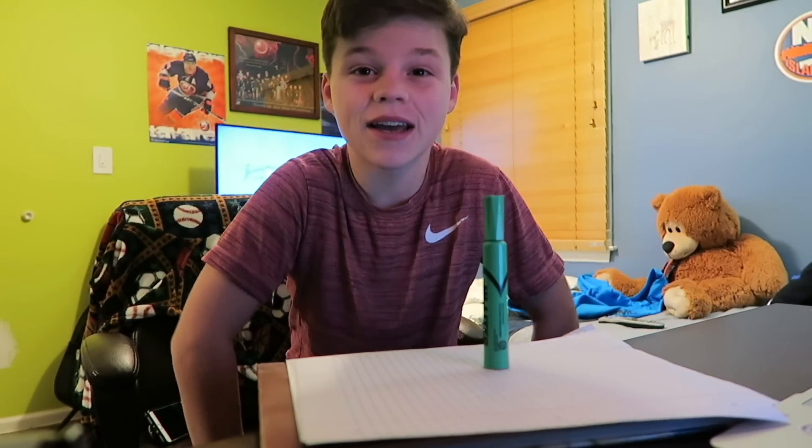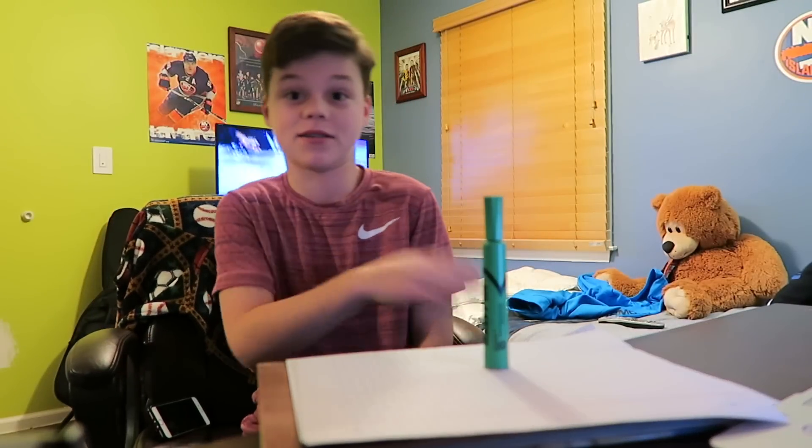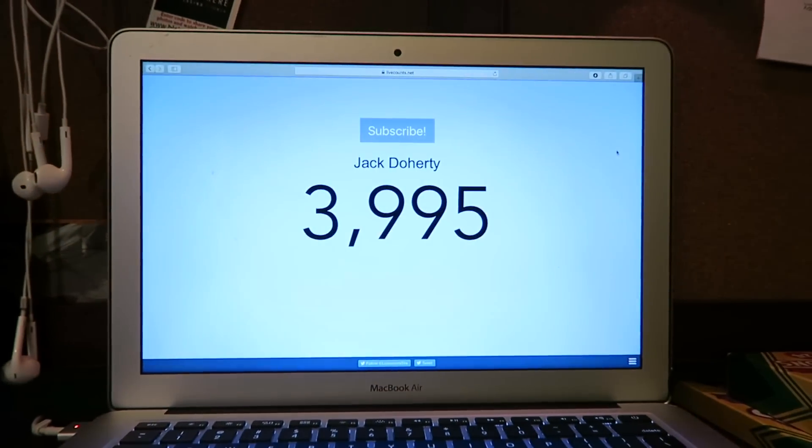Yo, what is up guys! I'm about to hit 4k — and no, this was not scripted at all, I just accidentally did it. So I'm about to hit 4k, that means a 4 instead of a 3. This is my live sub count. I completely missed it because I was just watching some YouTube and someone Snapchatted me like 'congrats on 4k' — I'm like what? So thank you guys for 4,000 subscribers! I don't know which video this is gonna go in, but probably the one you're watching now.